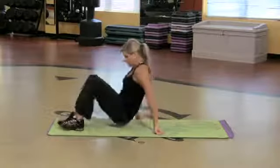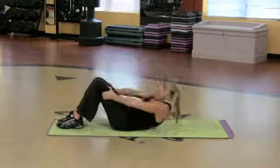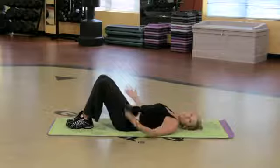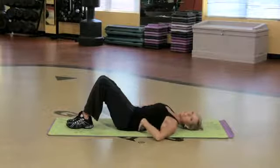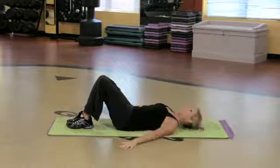So we're going to start on our back. Come on down, all the way down nice and easy. Let the head find the floor. Really pull the belly in. Think of imprinting your spine into the mat. Now I want you to put the arms down by your side.